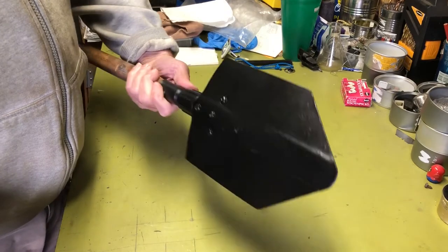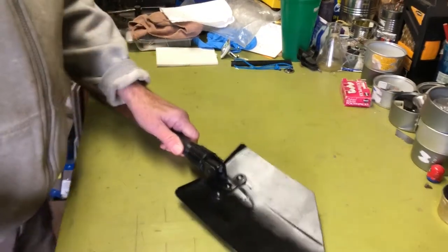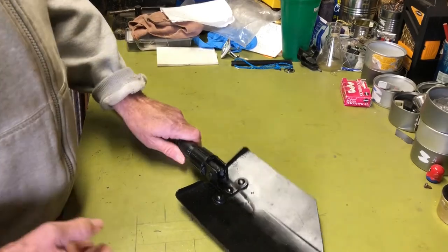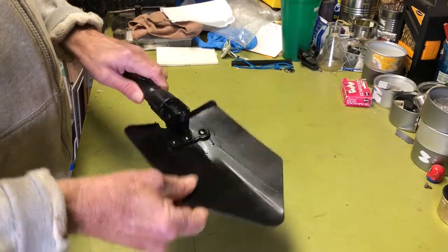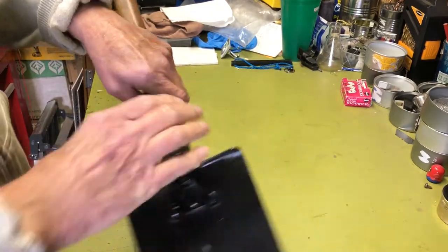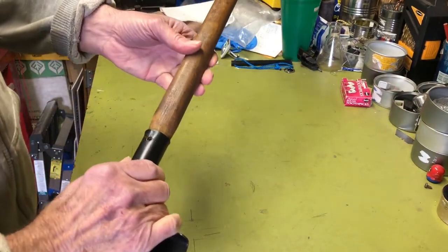I usually just keep these kind of in the car for emergencies, you know, digging myself out of a hole or something. But anyway, this one I actually got it kind of rusted, so I got all the rust off and gave it a fresh coat of paint, and then I was going to do a replacement handle.